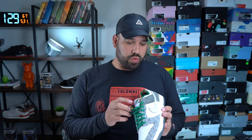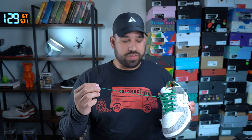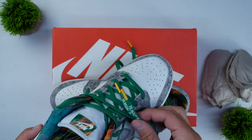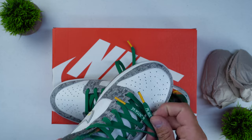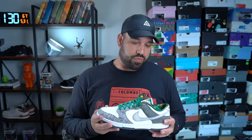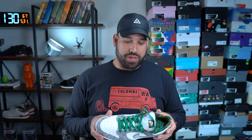Moving on, I want to talk about the laces. The laces themselves have coordinates printed on them — the coordinates of Philadelphia City Hall. It's a really cool little feature, a cool little detail. It's all in the details of this shoe, and that's something I really love about this release.